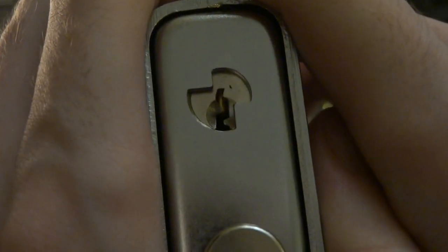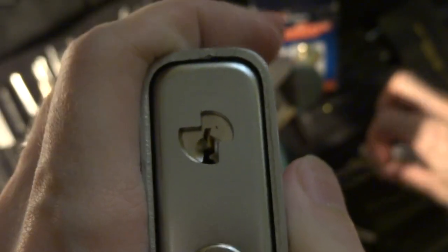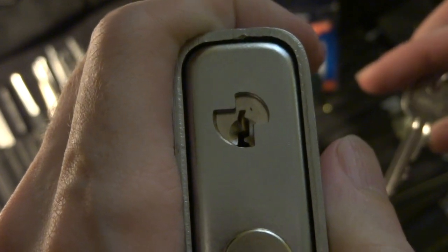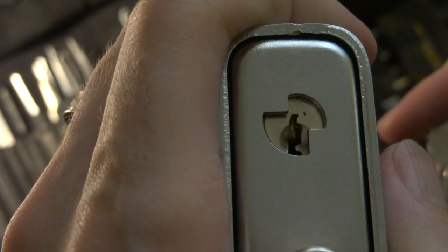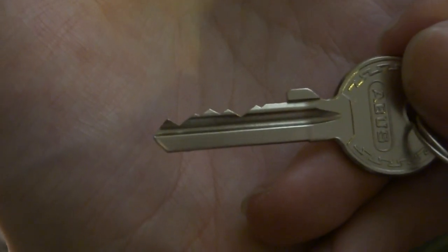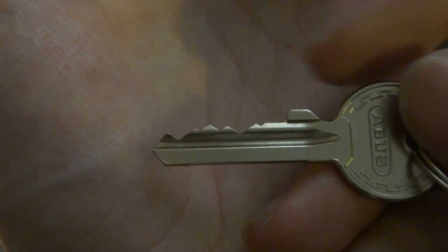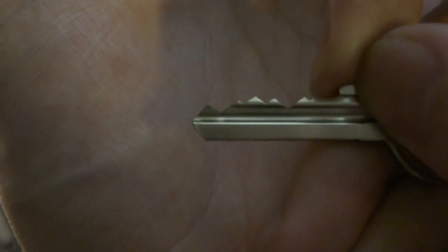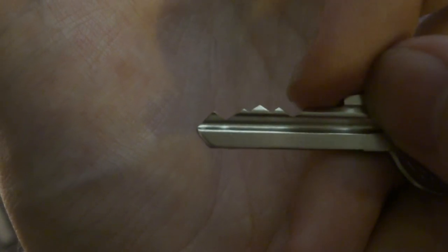Let's get a close-up picture of that. You'll see it's ABUS's fairly standard Y keyway — they like using it. Despite its appearance, it is actually rather tricky. Here's the key. You can see it's got some fairly deep, fairly radical bitting, including this very high one up here and these two low ones at either end.